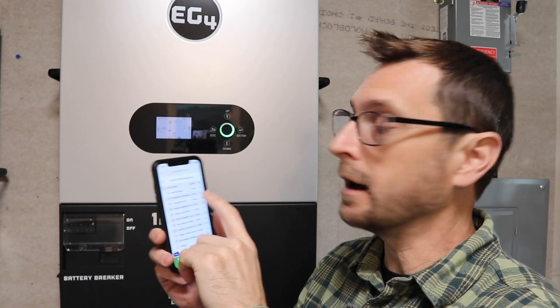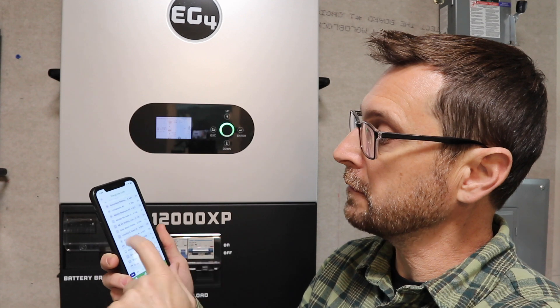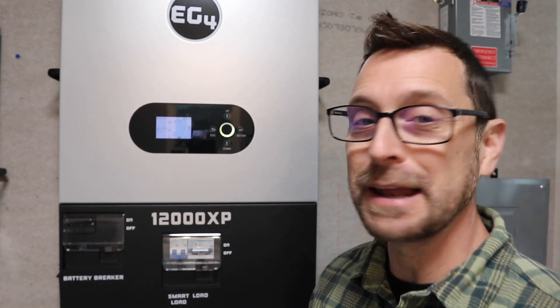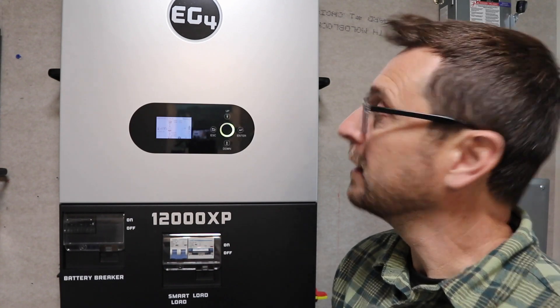That just goes to show you that for every day usage in your house, unless you're doing two very large loads at the same time, this inverter will handle it — you're going to be able to do almost anything you want. Okay, here we go. We've got our water heater on, all of our mini splits are on, and we've got a lot of other things on. We're showing about 6,200 watts. Dryer's kicked on and we've ramped up to 11,800 watts. You can see when you're at a higher load, the display starts to turn yellow to kind of warn you that things are at their max.